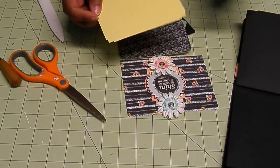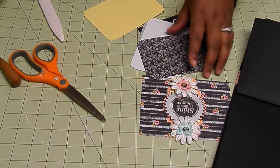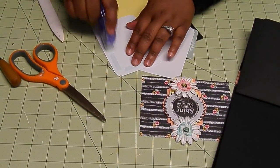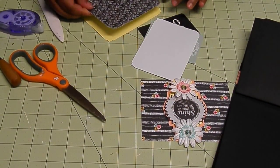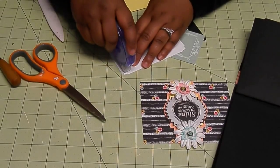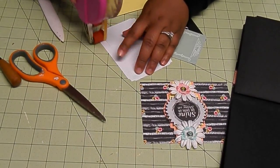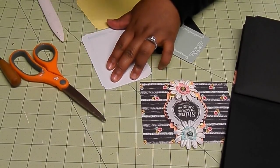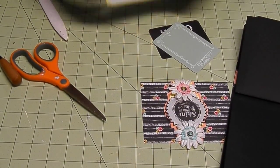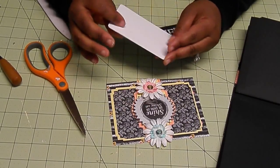My base of my photo mat is yellow, and it's just like the journaling spot on the inside of the envelope — I just made it smaller. I'm going to add the Prima Optimist paper to one side where you can put a photo mat. The other side is just a white piece of cardstock where you could put some journaling or another photo. That's going to slide right in there. You could use this as a photo mat and journaling as well.